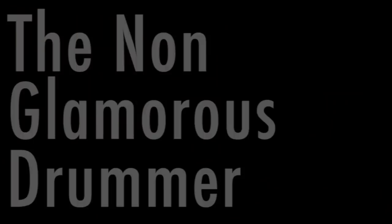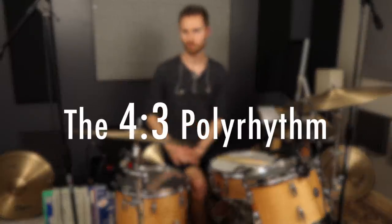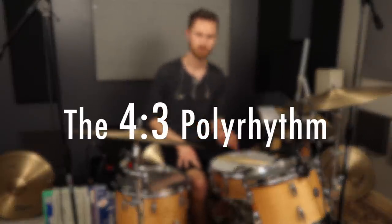So let's get started. The four over three polyrhythm is probably the most common polyrhythm you'll ever hear in normal popular music, especially in four-four time — that's our normal time signature. Most songs are in four-four, and the four over three polyrhythm fits really well into that context. I'll show you some examples here in a minute.